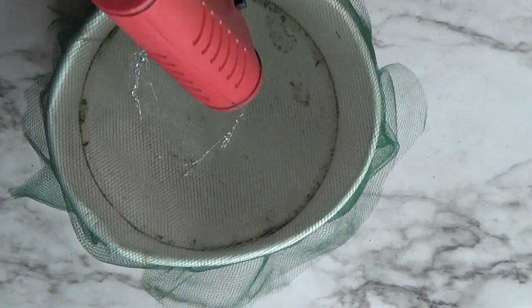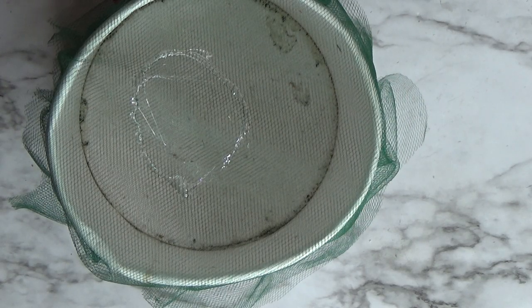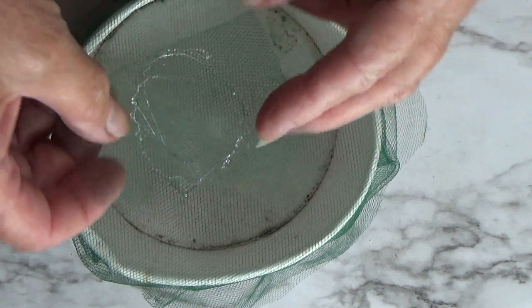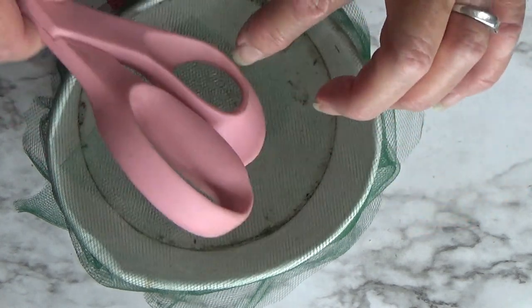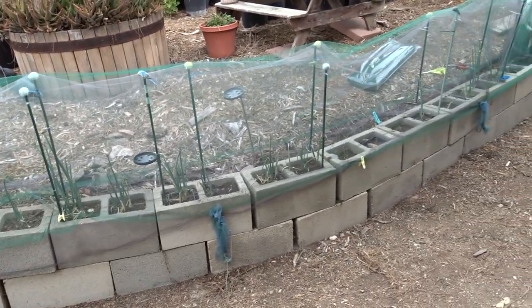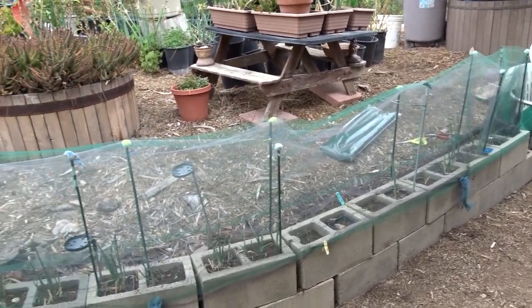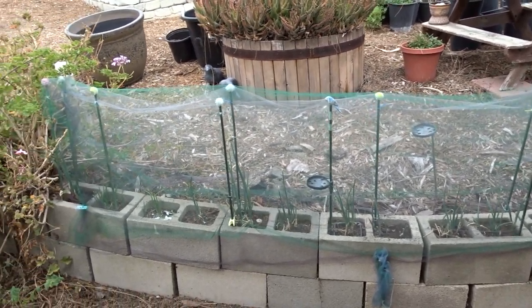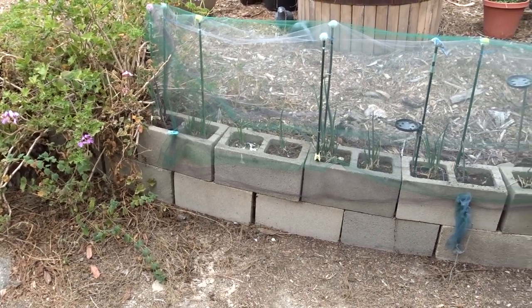Just run a circle of hot glue around the hole and patch it with a piece of tulle — that works too. I've done it with screen doors when the dogs go through them. With that, have a wonderful day, don't forget to eat what you grow, and keep in mind tulle is really easy to patch whether you've covered an entire tote or used it as a fence. Have a great day, bye bye!